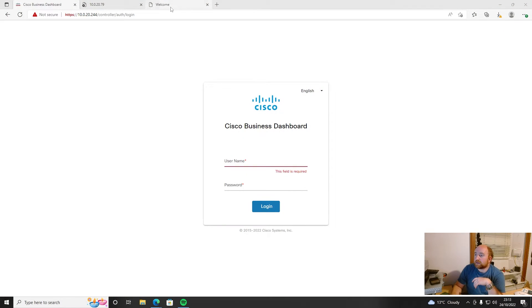So if you're starting out with this, one of the first things you have to do with a centrally managed system is configure the devices individually before you can centrally manage them — there's no quick and easy way around that. So let me pop back over to here. Here's my Cisco Business Dashboard — we'll log into that in a minute.